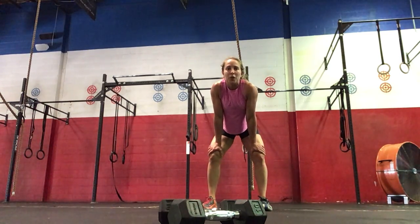We're going to get started with our warm-up. We're going to go for a 200-meter run, and you're going to come in with your band.